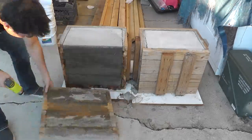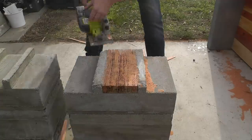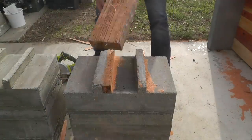After letting the concrete cure three days, I unscrewed the wall panels and pulled them off. The middle 2x6s were lodged in pretty tightly, so I used a circular saw to cut some grooves to loosen it up.